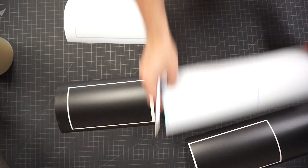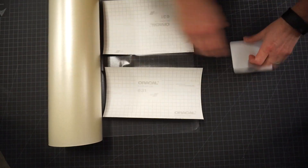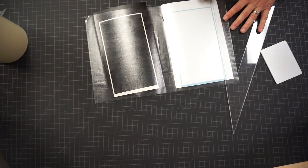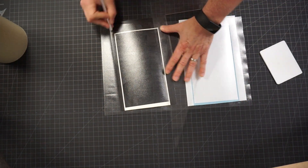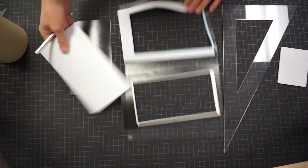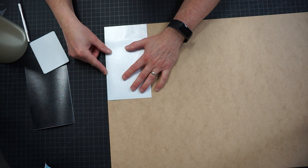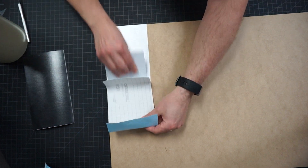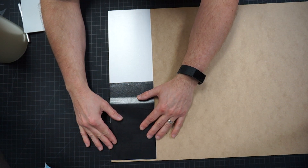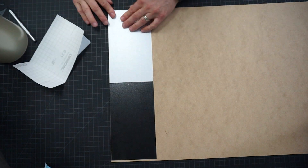I only need one piece of each color, so I'm just cutting what I'm going to use. I then apply the clear application tape, which just helps me handle the vinyl as it's going to be a little floppy. I'm applying the vinyl to the 1/8-inch MDF which we're going to use for this project. The MDF is nice and smooth, cuts great on the laser, and is really cheap. I'm just squeezing the vinyl down onto the MDF.